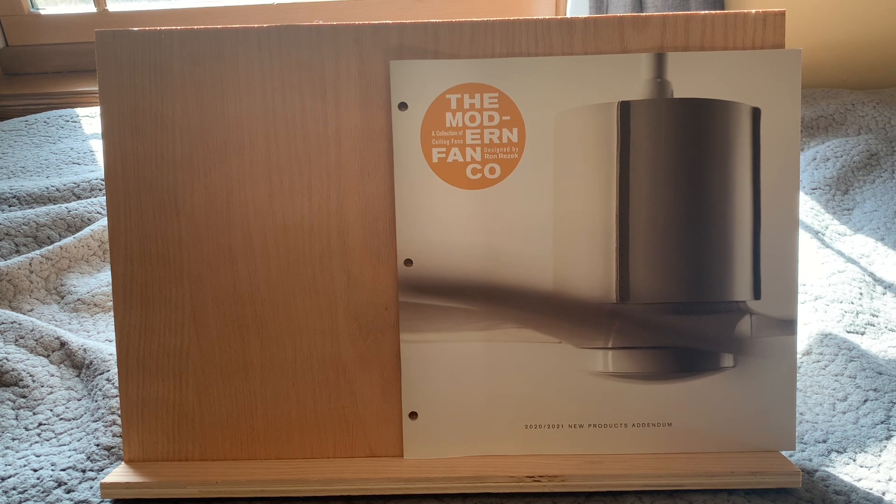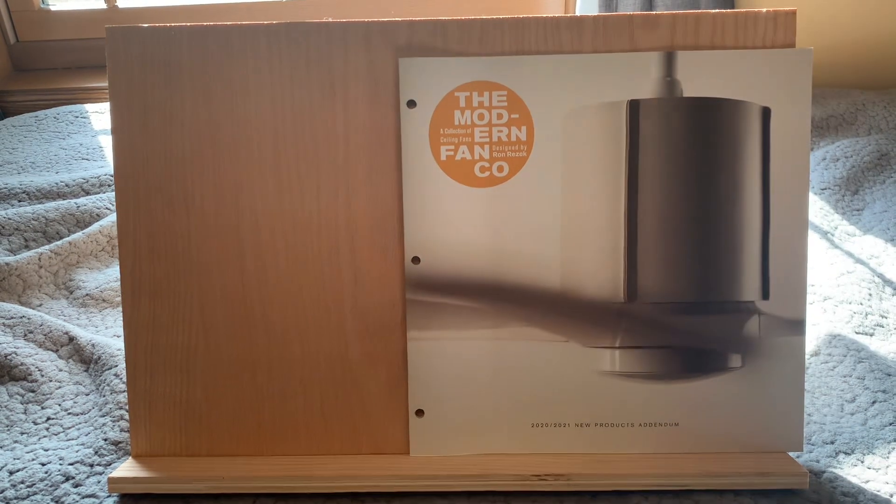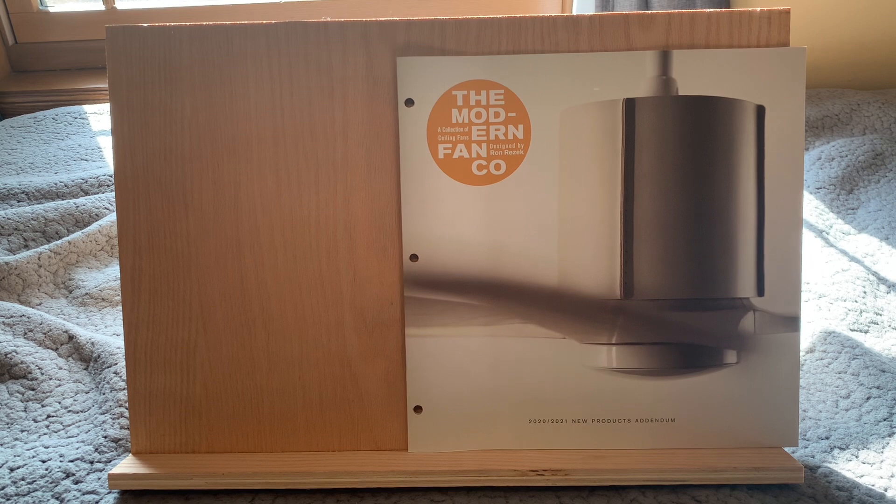I've got a big Modern Fan Company collection — it's still a decent quality product to this day. It started as like Beverly Hills or something, then moved to like LA Fan Co and then Modern Fan. Modern Fan's designer, well Ron Rezek, the guy who founded them — he was the one who started the whole thing with the Stratos fan. Sadly that's no longer available, but he was sort of the one who kick-started the whole idea of a modern ceiling fan.